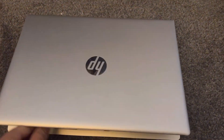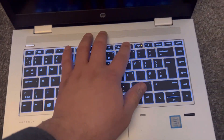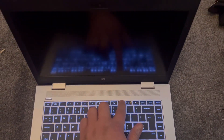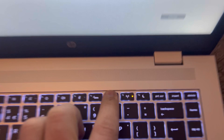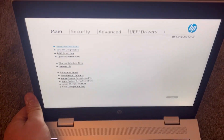Let's get started. Power on the laptop and keep tapping the F10 key. Keep tapping this key and you will soon be into BIOS — I'm zooming in — F10, right.